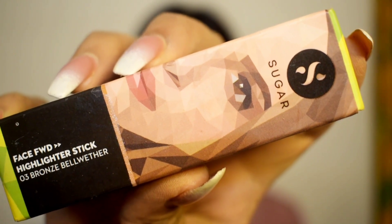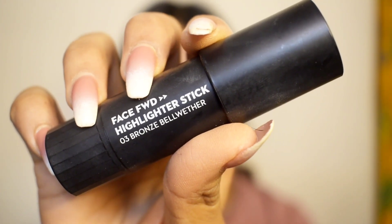This highlighter is from Sugar in the shade 03, and recently I'm loving it because it gives you that bronze effect. Trust me, with this dusky glam bold look, this highlighter goes perfectly well.